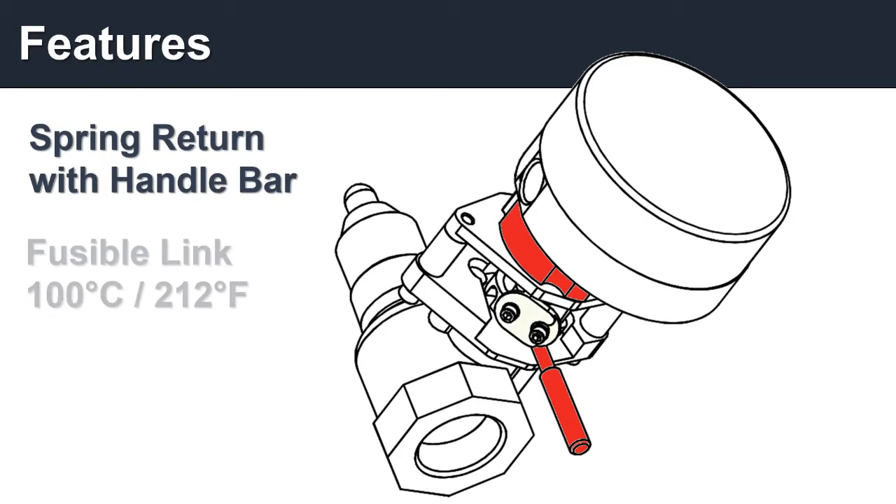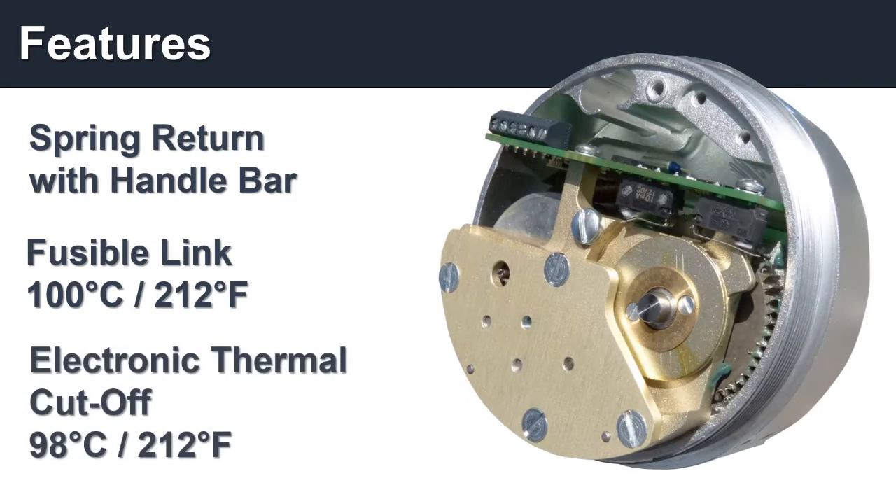Then we added a fusible link for fail-safe protection. The link mechanically fails at temperatures exceeding 100 degrees Celsius. Lastly, we embedded a thermal cutoff which cuts the actuator's power at 98 degrees.